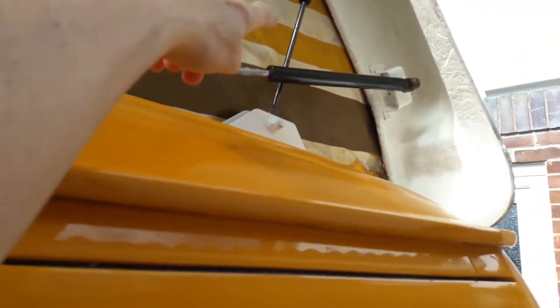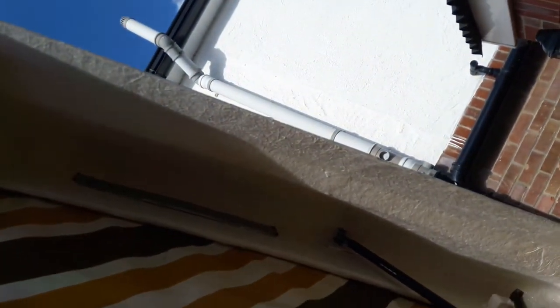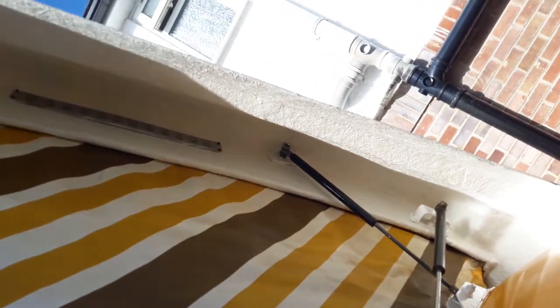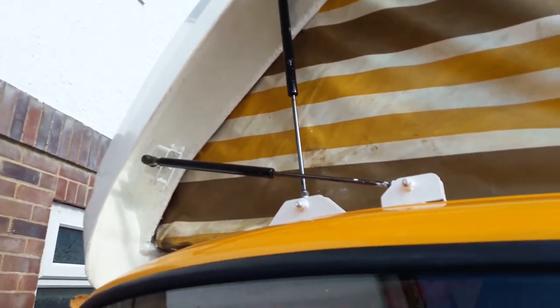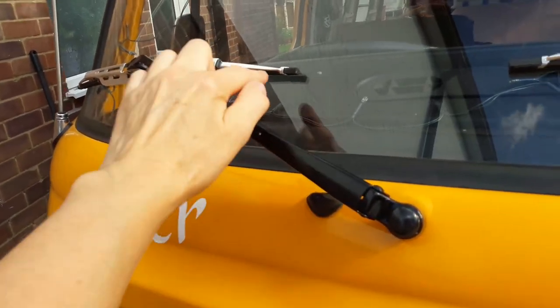We've done the struts as well — they haven't come up absolutely perfect but they're so much better than they were because they were really rusty. My partner has also painted inside to protect the interior of the roof, all the way along the top and the front. I've done the front struts too, and we've done the wipers — painted the wiper itself and replaced the rubbers.